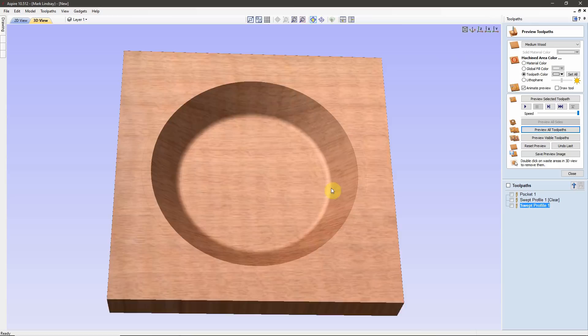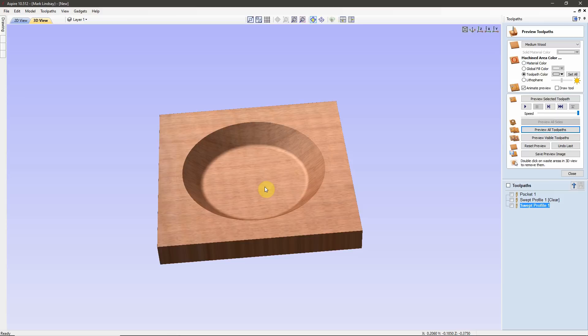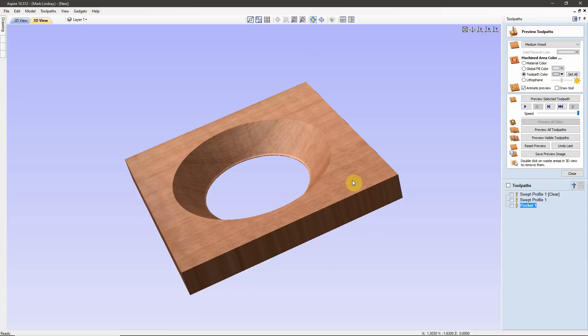Basically, this is how easy it is to draw a tapered hole — whether you're stopping that taper partway through the material or drilling that hole all the way through. Either way, it can be done with the Molding Toolpath in VCarve Desktop and VCarve Pro.